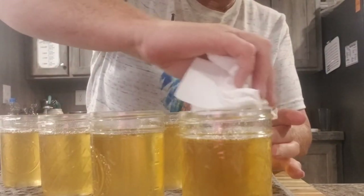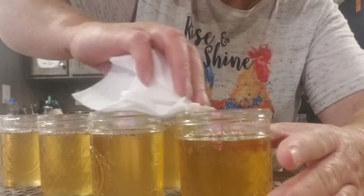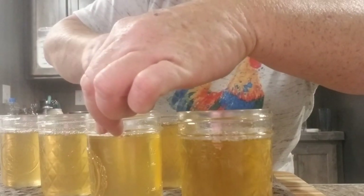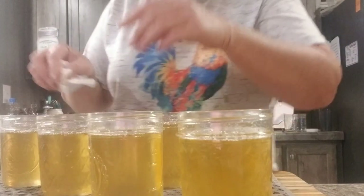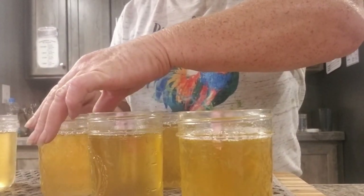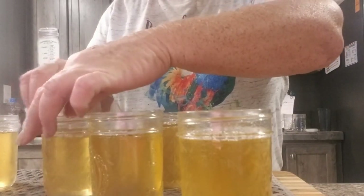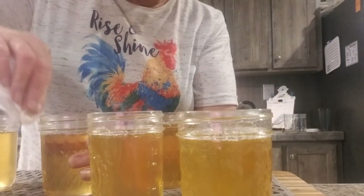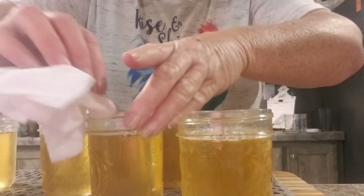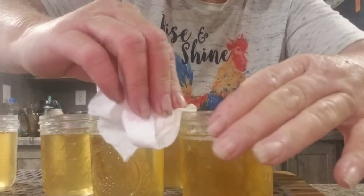We're just cleaning the rims, making sure everything's off of them. I'll post the recipe in the description below. For me, I am just a little bit over a thousand feet elevation, so my process time will be 10 minutes. If you're below a thousand, it's going to be 5 minutes. What I like to do is after the 10 minutes, I take the lid off, turn the fire off, and just let it sit for about 5 minutes so it's not that big of a shock coming out of that water.